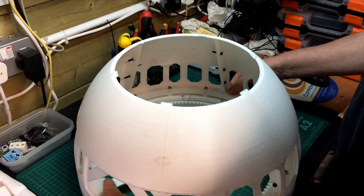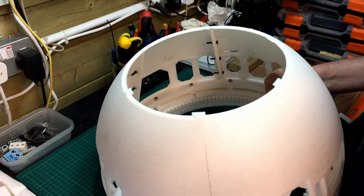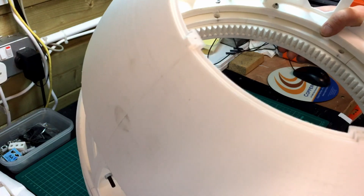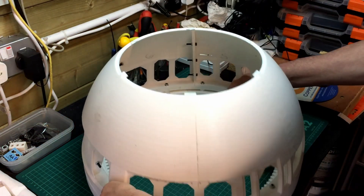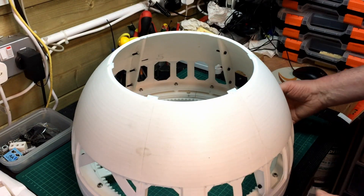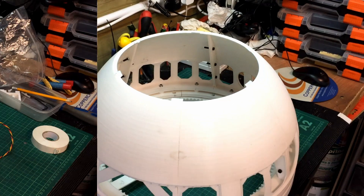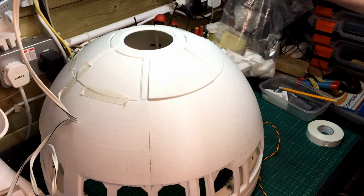Looking at it from the other side — you can see in the side view that the bottom section is the bit that moves, specifically that bottom ring. That bottom ring screws onto the base; I've screwed it on but I've taken it off for now since I'm not going to screw it down permanently until I've painted the whole thing. I've also printed out the dome rings which I'll show you — just checking out the pie pieces that go on top of the dome.